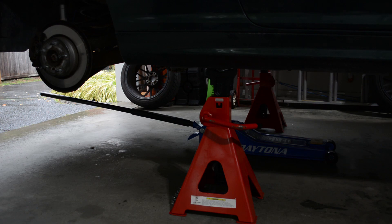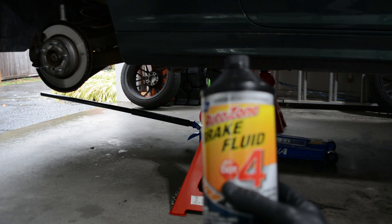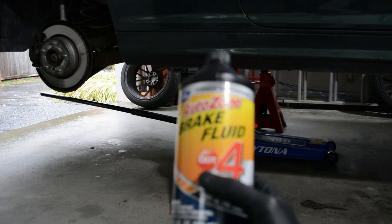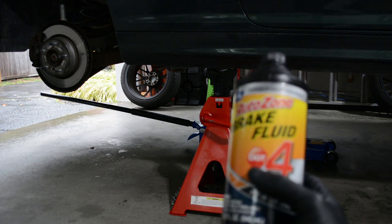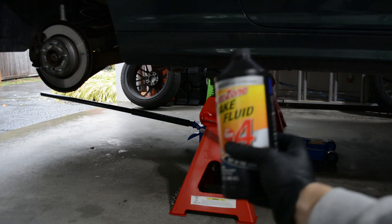The first step is to jack up the car and put it on jack stands so that you can take the wheels off and access the bleeder screws. I've already done that. BMW E46s from production date 7, 2002 and up have to use a low viscosity fluid, whereas BMWs up to that production date can just use regular DOT 4.